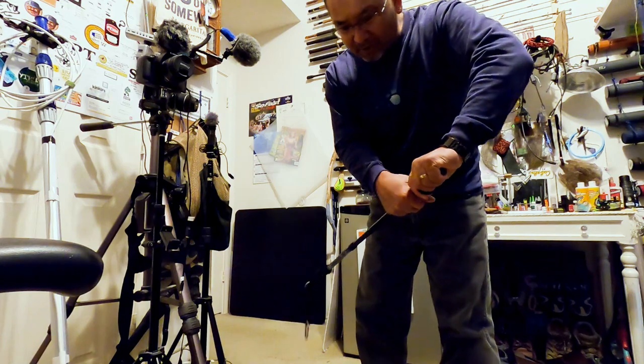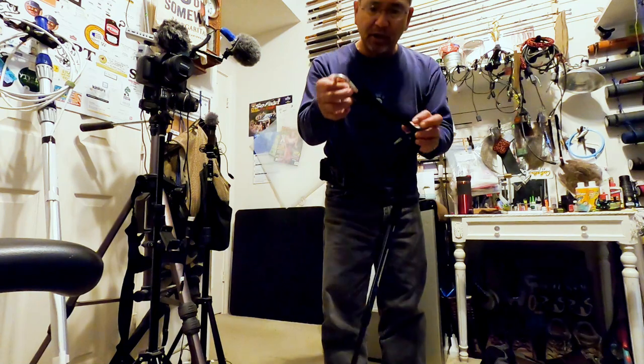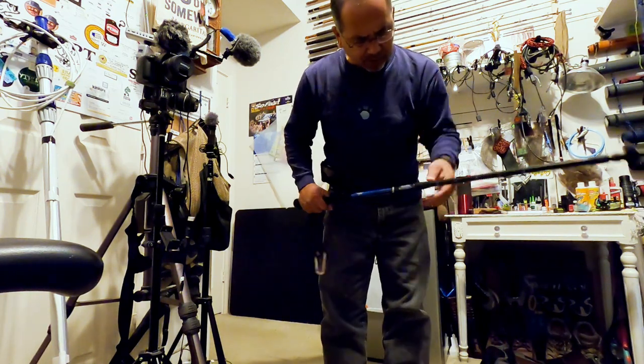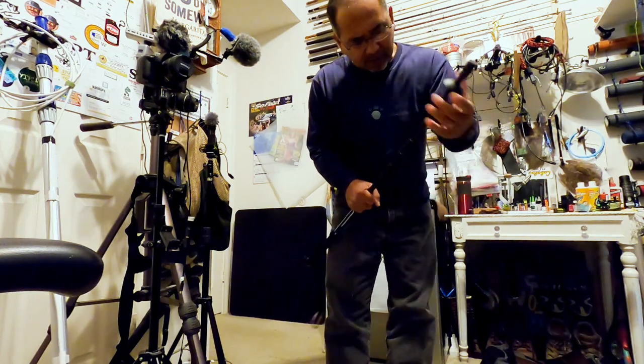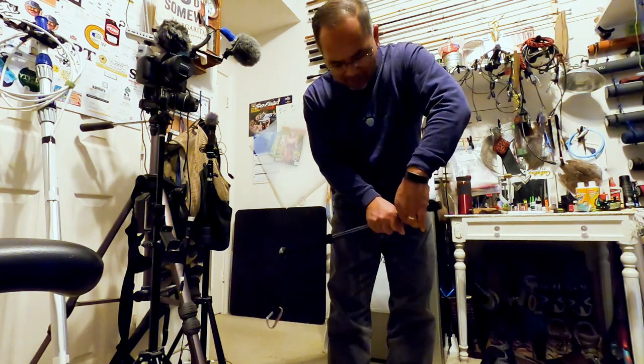I'm gonna try it out next time I go to the Blue River — I'm gonna use this baby. I've got a little clip already on there, so I'll also be able to collapse it a little bit here to make it a little bit easier to walk about when I'm out there on the river.